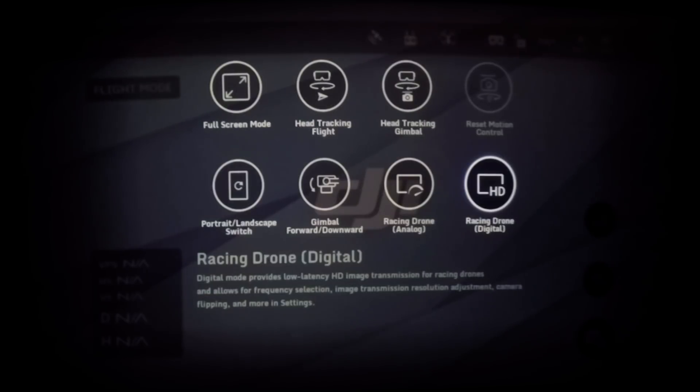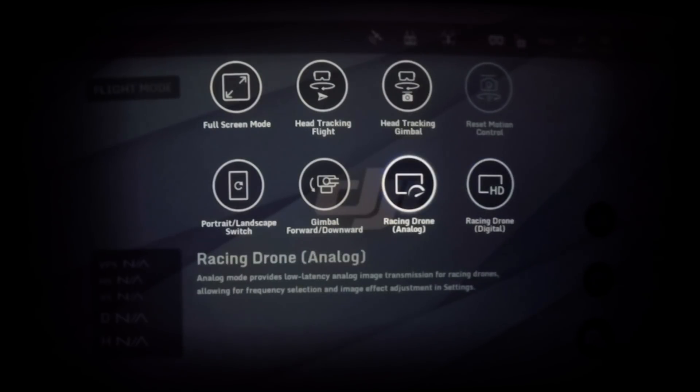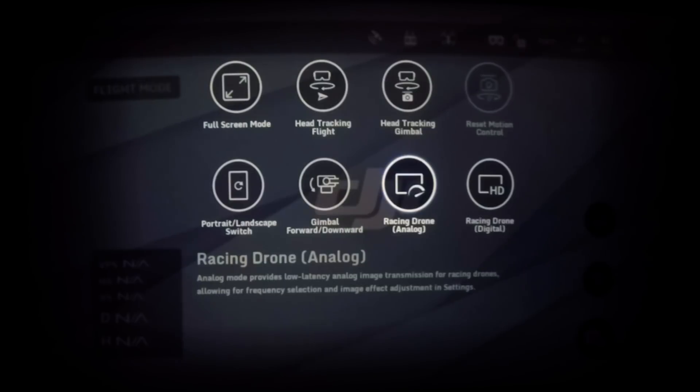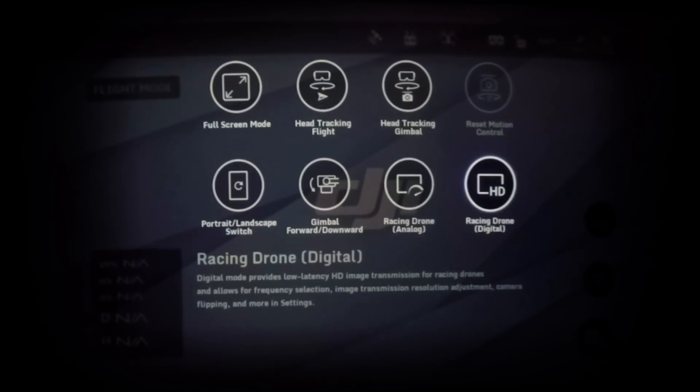In this menu, you can see full screen and panning options that were already on the original white goggles. But on these goggles there are two extra options: analog and digital transmission. If you want to use the OcuSync, you have to click on the digital one.